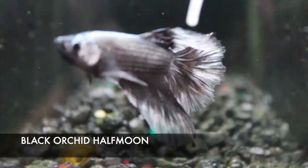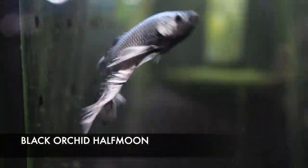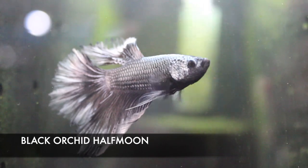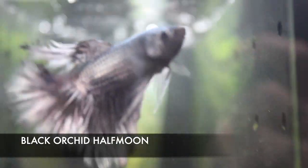We got in a lot of nice-looking bettas this week, but this is my particular favorite: a black orchid halfmoon. Really, really awesome color and an awesome finish on this fish.